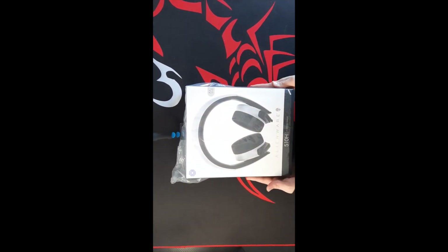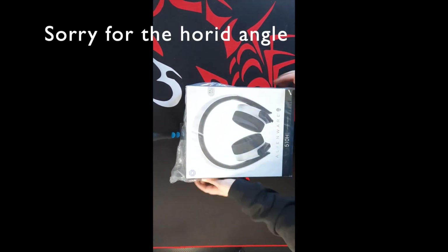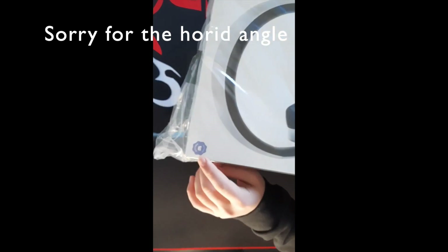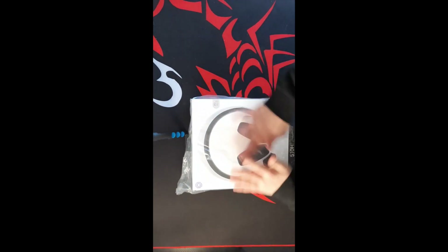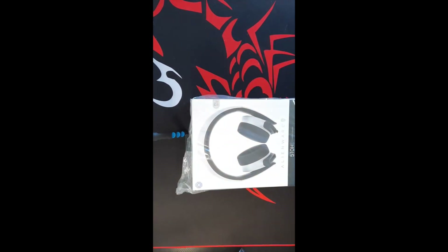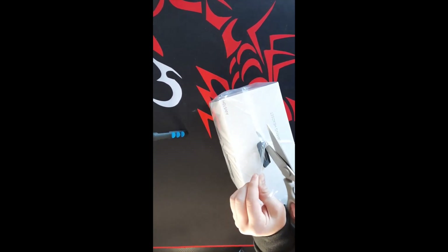Here you can see the box with the headset outline on it. Over here it says Discord certified, which is great because I use Discord a lot, and it also features 7.1 surround sound. I'm going to grab my scissors to open it — you could also use your fingers, a knife, or a box cutter, but it doesn't really matter.